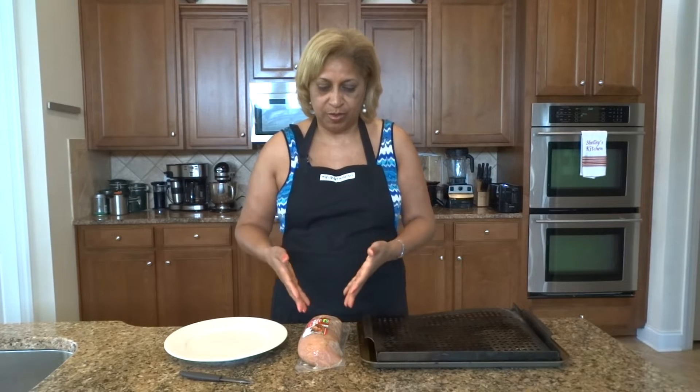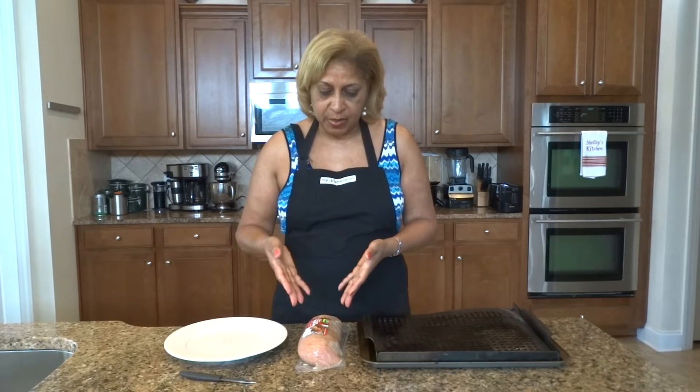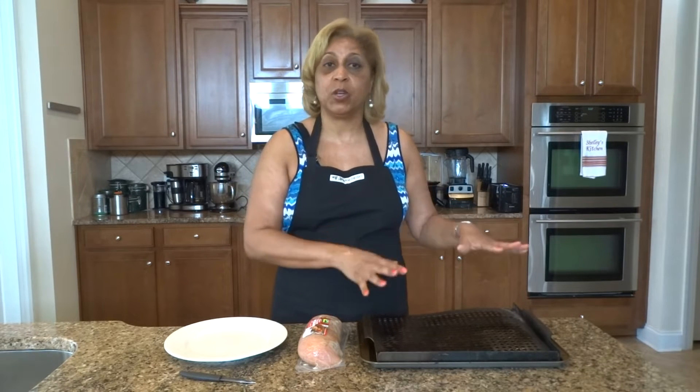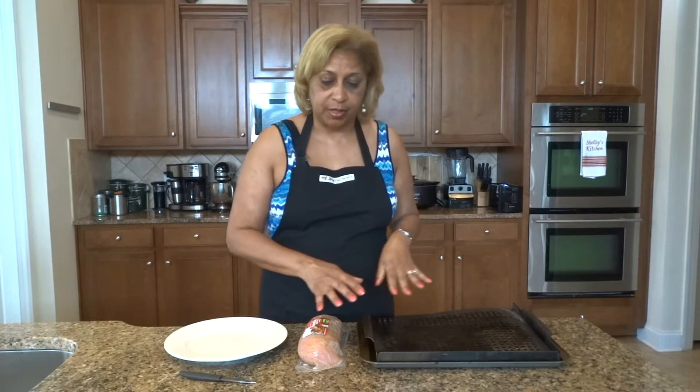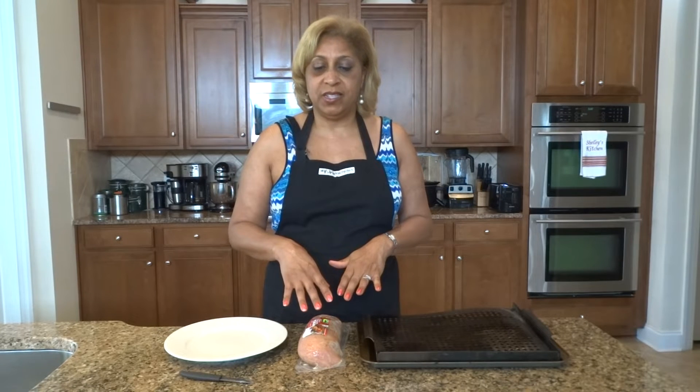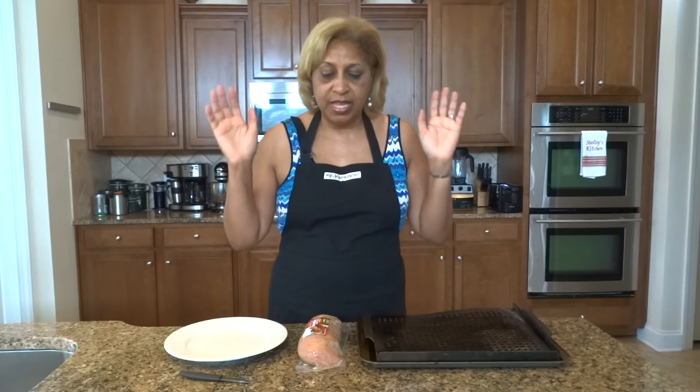Instead of cooking an entire turkey, here's a way to get great turkey. And this particular one happens to be seasoned with applewood smoked flavor, so it's got some seasoning already on it. I'm not even going to add any once we put it on the broiler. The other way that people use this is on kebabs — if you're interested in grilling and want that thick piece of meat with bell peppers or onions, here's a great tool for that. It's so simple.